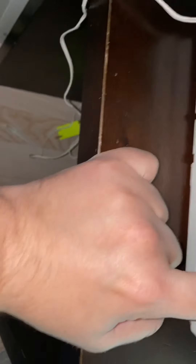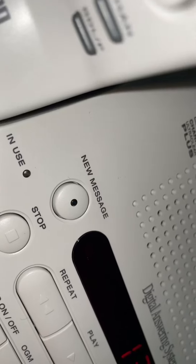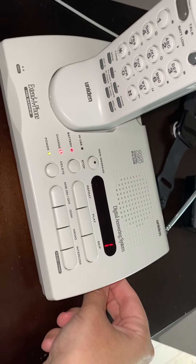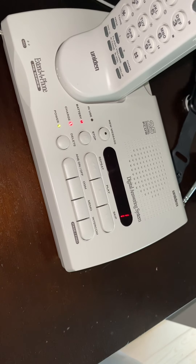Okay, so that's that. Let's just record a memo and see how that sounds, so here we go. I'm going to record a memo message on the Uniden XCA 4500 25-channel cordless extender phone.